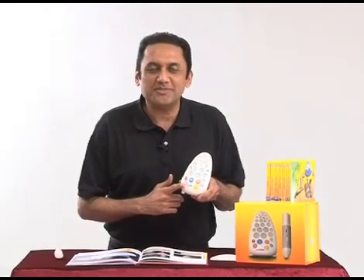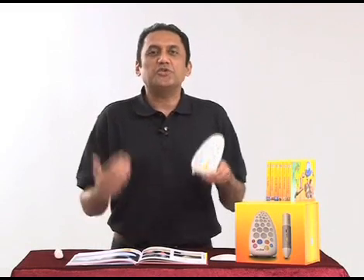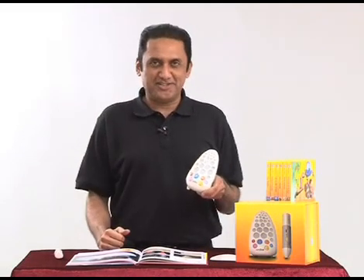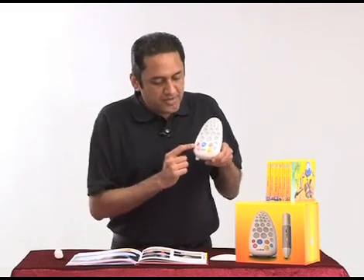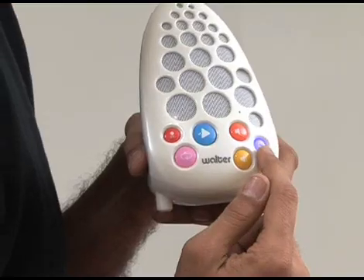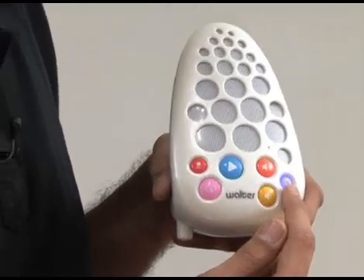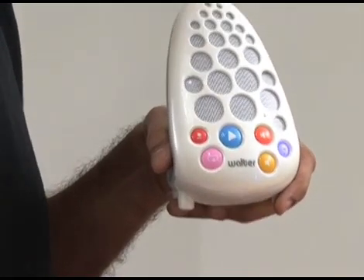Walter also comes with a record function to help you listen to your own pronunciation and compare it with the correct pronunciation. To record your voice, press the record button and the light goes red, which means it's recording. When you want to stop recording, press the record button again and it stops.